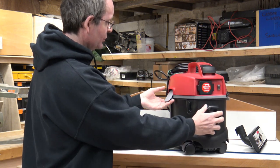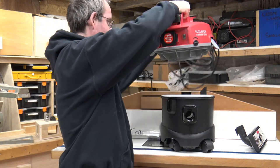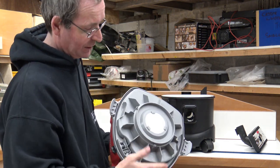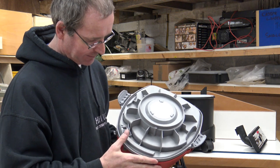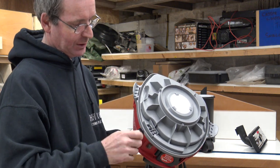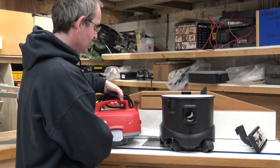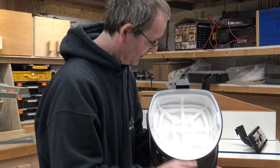The lid comes off easily and you can see the profile on the bottom is quite flat — it doesn't protrude down into the bucket too much. It has a little filter on there, very clean as I haven't used it yet. It also has an adjuster for controlling the strength of the suction.